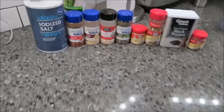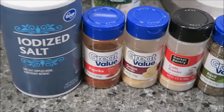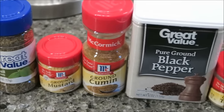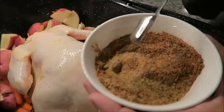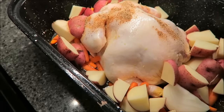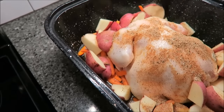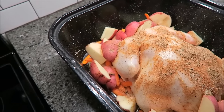Kevin lists the seasonings: one tablespoon of salt, two teaspoons of paprika, one and a half teaspoons each of onion powder, garlic powder, and dry basil, one teaspoon of dried mustard, one teaspoon of cumin, two teaspoons of pepper, and half a teaspoon of dried thyme. These are all mixed together in a bowl. About half of the seasoning mix is applied to the chicken now, with the rest reserved for later.